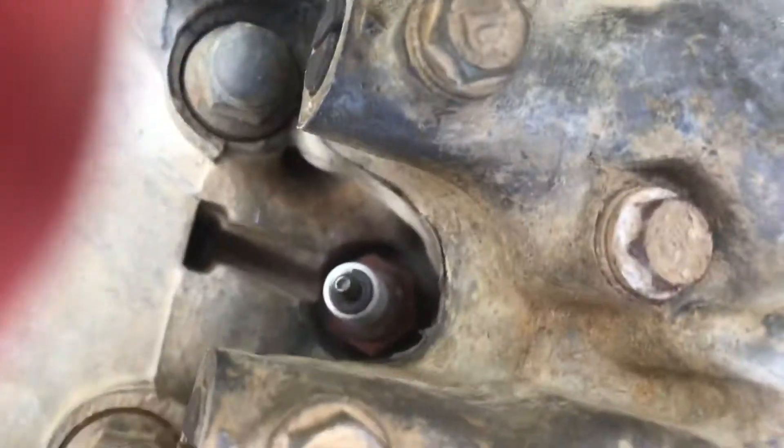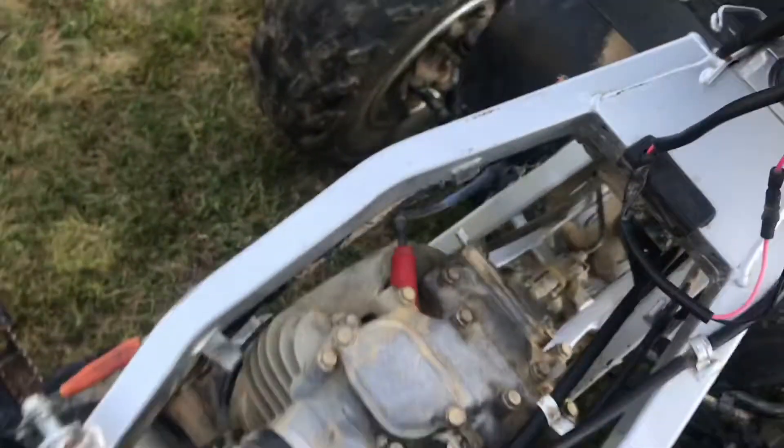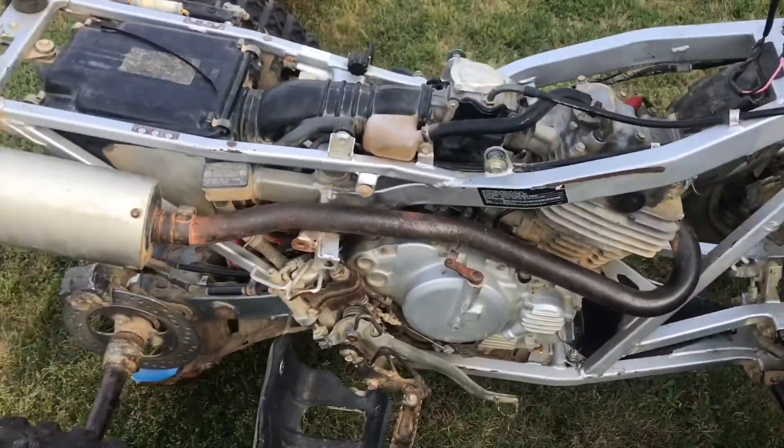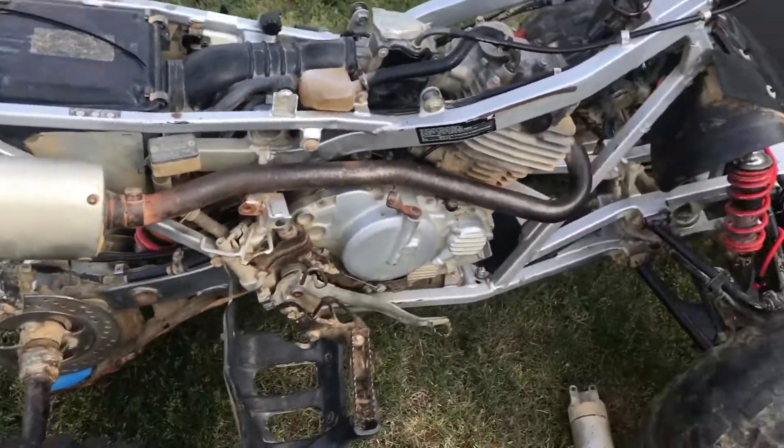Yeah, this thing really needs a spark plug — y'all probably can't see in the video but that thing is rusty. Make sure y'all stay tuned. I'm going to fix up the 300 for a little wheelie bike, but then I'm still going to go cop a Banshee 450.